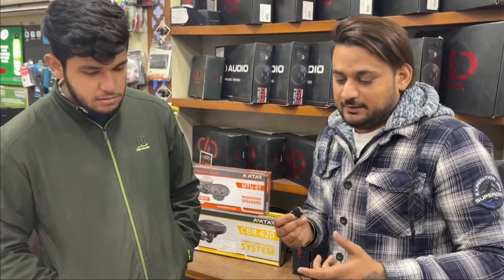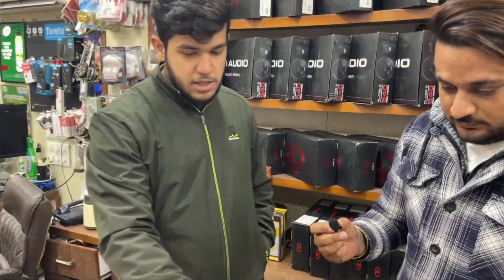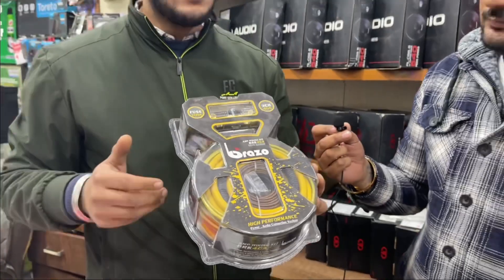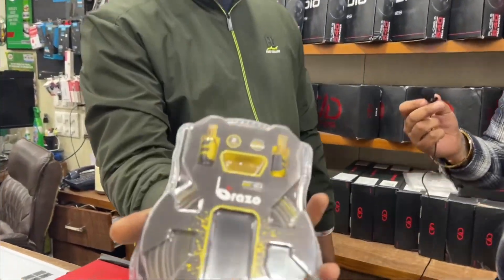And how about the wiring? We are using four-gauge wiring. It is pure copper, very ultimate. What is the purpose of pure copper? The sound is very good. And the RCA cables are also the same brand.